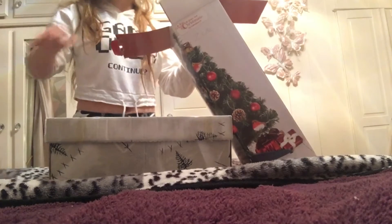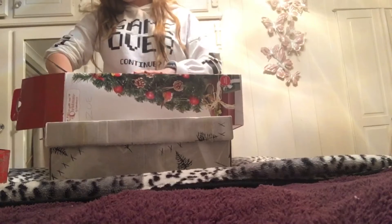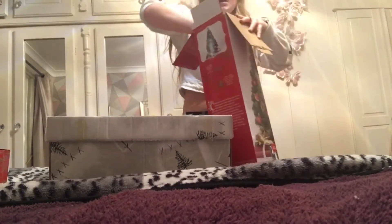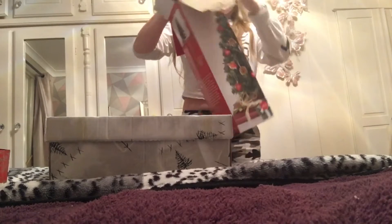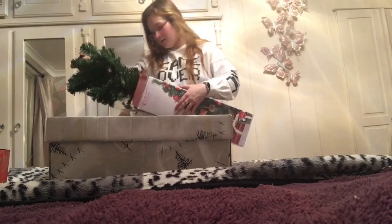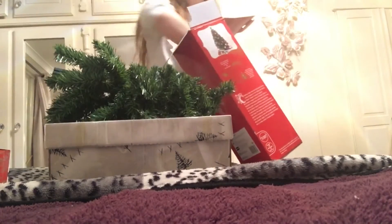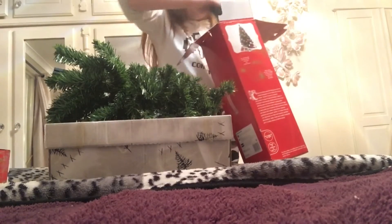I've just got 40 multicoloured lights by Sainsbury's. This is from Sainsbury's as well — it's just a two-foot tree because it's a small one to go in my room. I'm just going to get this out. There are already a few bits going on my floor.